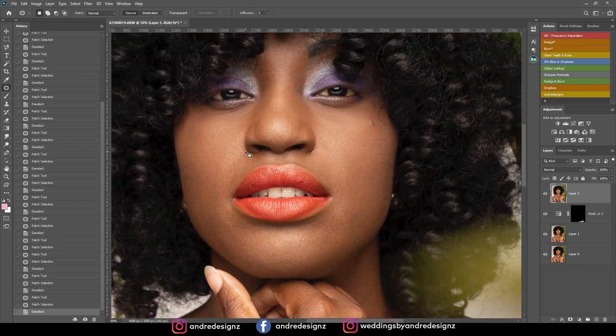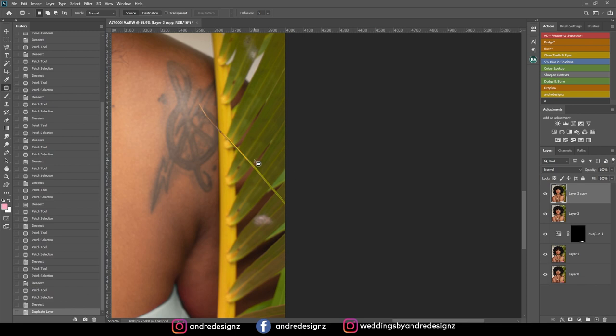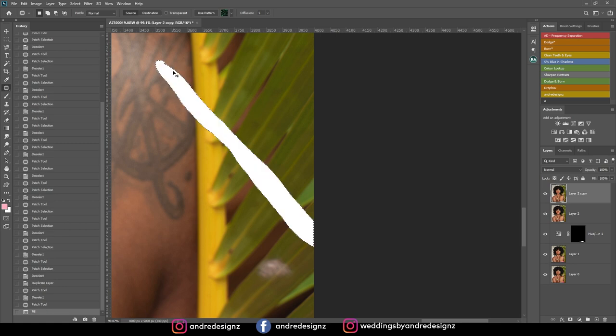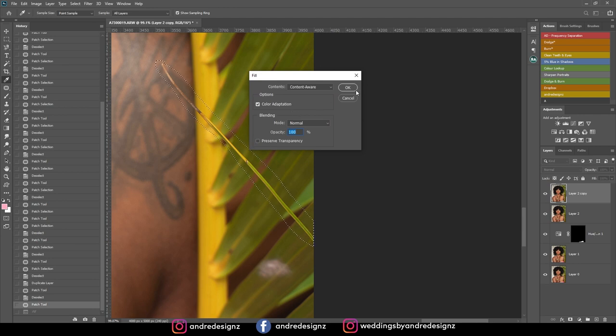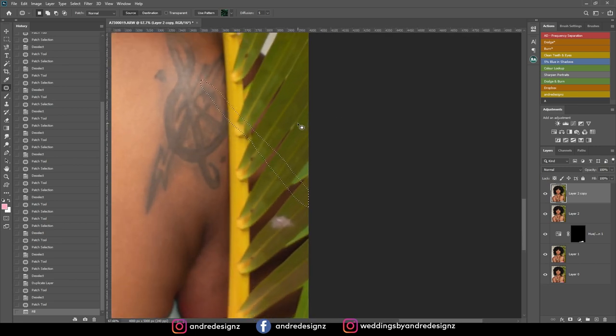Alright, I think I've removed all the blemishes from the skin. I want to try content-aware fill. The shortcut — let me see — I think it's Shift+Backspace. Sometimes when I don't use tools often I don't remember them. Alright, content-aware actually did work.